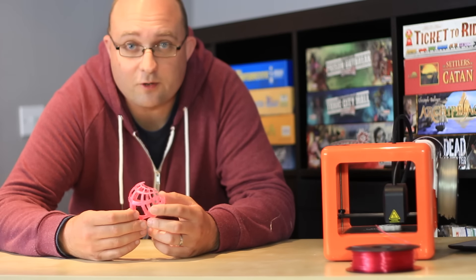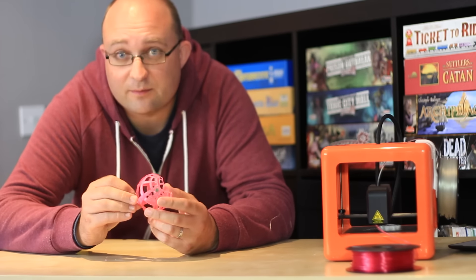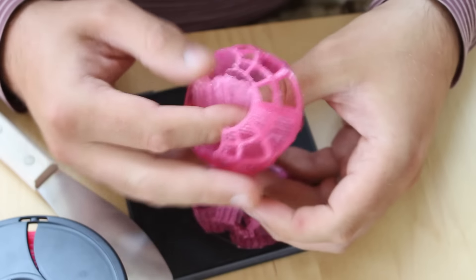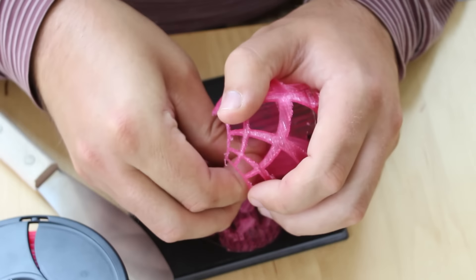Probably the most intricate part I've got out of it so far is this. Though even with a successful print, the rafts and the support structures do add a lot of wasted plastic.